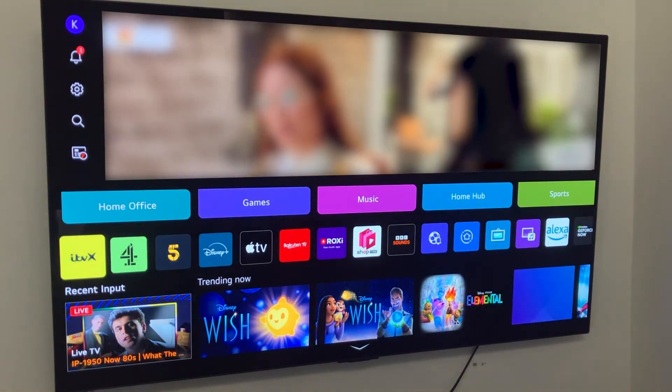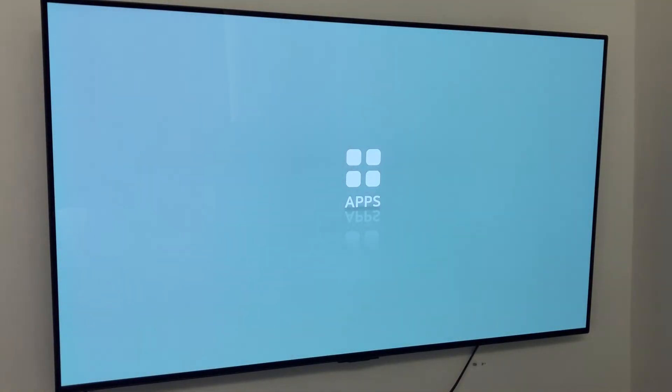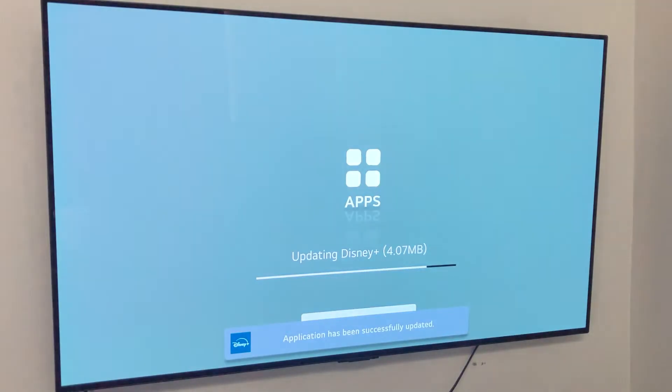If I open an app that needs an update, such as Disney Plus, it will take me to the app store and then it will actually start downloading the update in a few seconds. As you can see, it just updated and it's now opening the app.